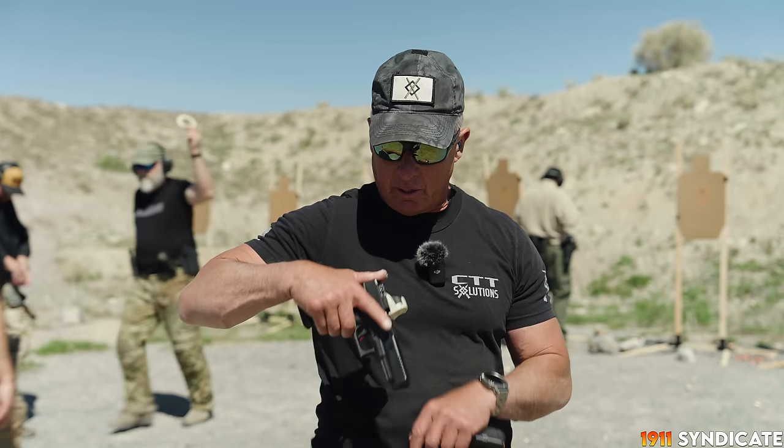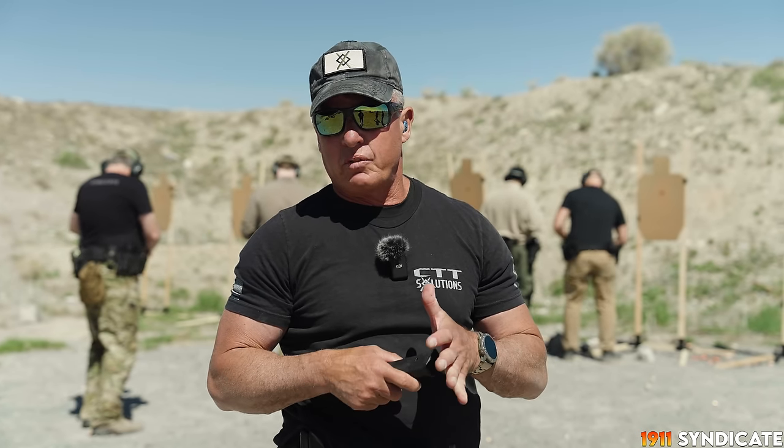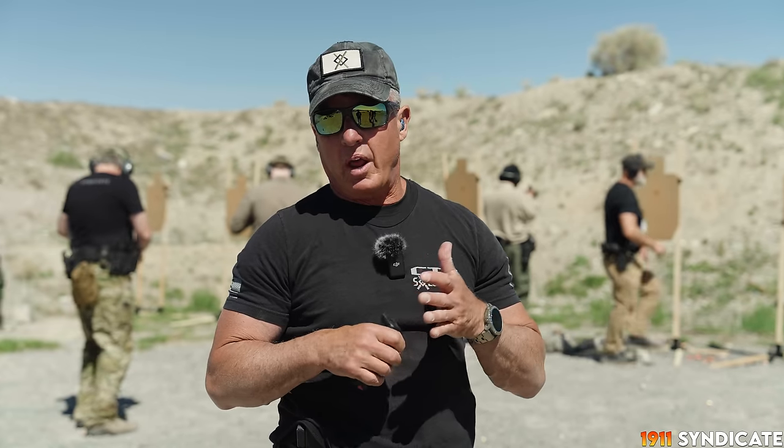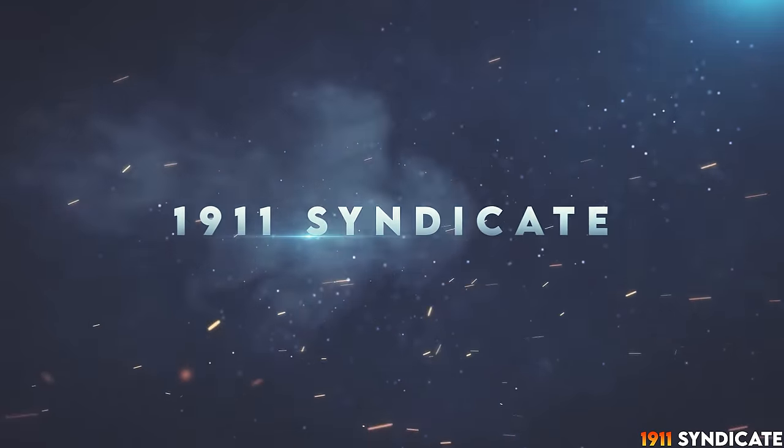Today we're going to do some occluded dot shooting. I've got occlusion on my dot. It's especially interesting for me because I've only actually got one eye and I can still shoot occluded. What we're going to use it for is to benefit your mechanics and increase your speed and accuracy with red dot shooting by forcing target focus.